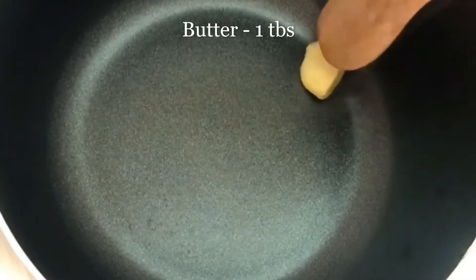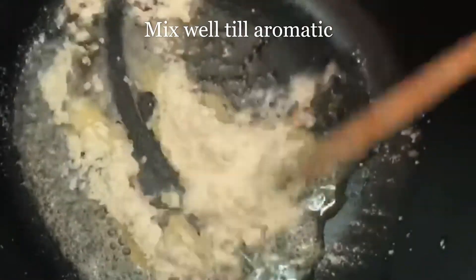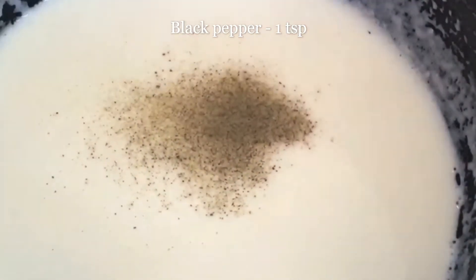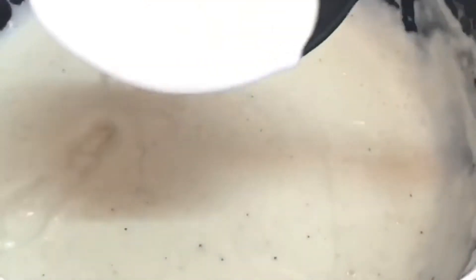Now let's make the white sauce. I have 1 tablespoon of butter. I will add all-purpose flour, around 1.5 tablespoons. Mix it well on low flame until it gives a nice aroma. Now I will add milk, around 1 cup, and mix it well, keeping on low flame. Now I will add a handful of mozzarella cheese. Mix well and keep cooking on low flame. So now our white sauce is ready.